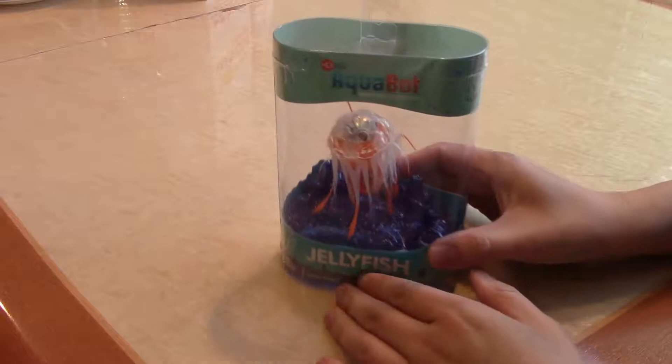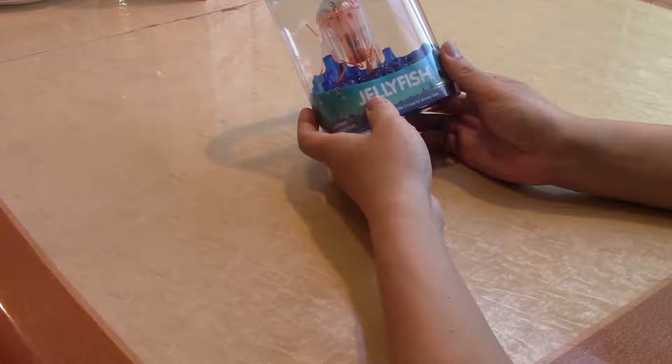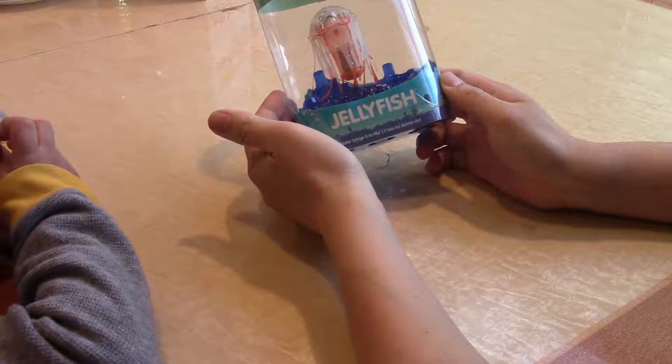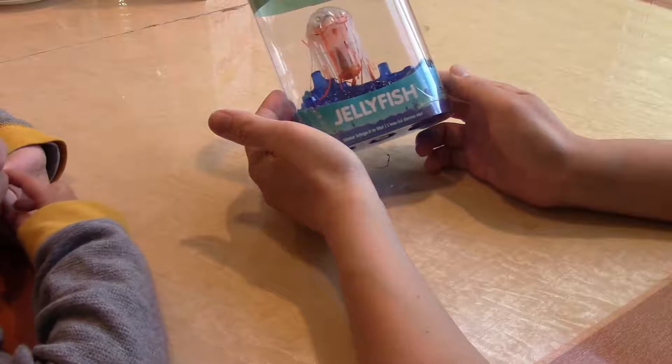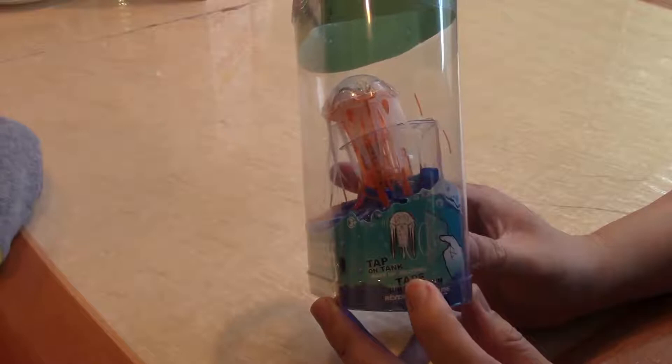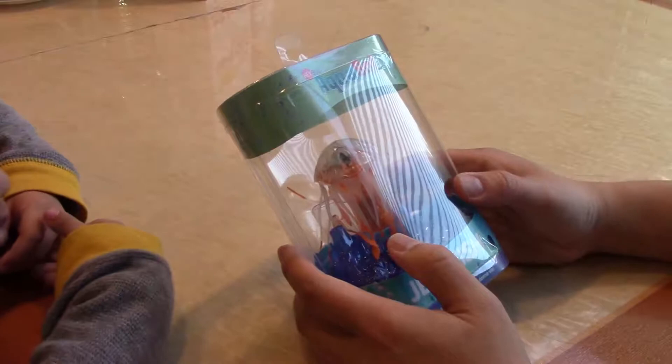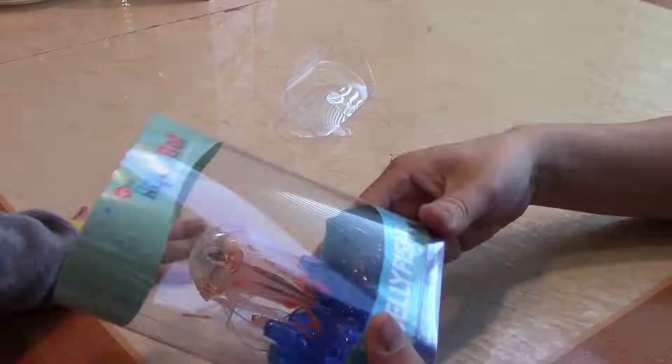Alright, so what are we opening here today? What's this called? Jollyfish? Oh, it's a Hexbug — Hexbug Aquabot Jellyfish. It glows in the tank and it's battery operated, but supposedly it's safe to play with in the water. And it looks like here it says you can tap on the tank when you put it into the fish tank and it'll actually wake it up.